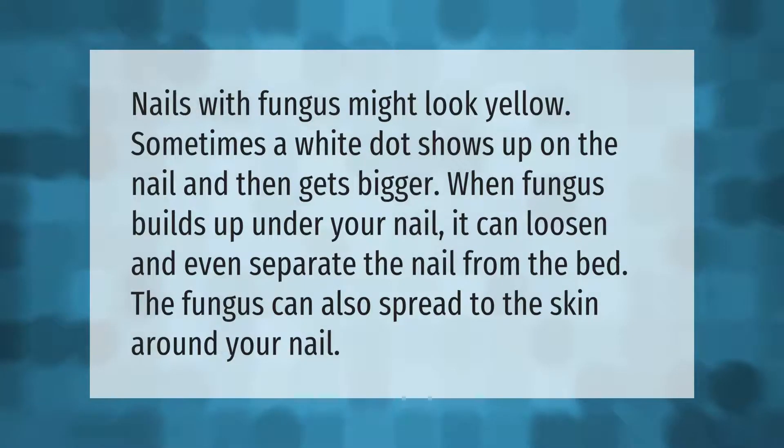Nails with fungus might look yellow. Sometimes a white dot shows up on the nail and then gets bigger. When fungus builds up under your nail, it can loosen and even separate the nail from the bed.